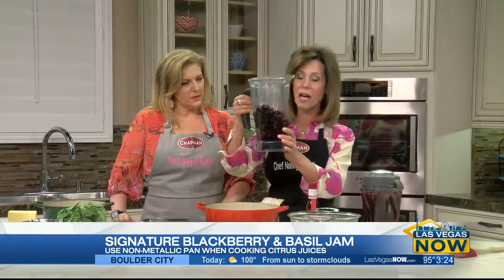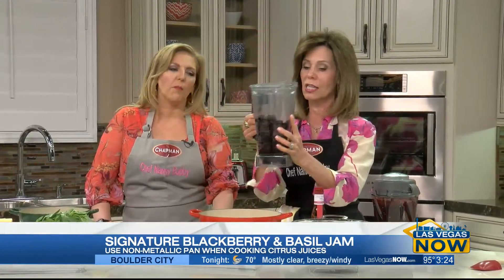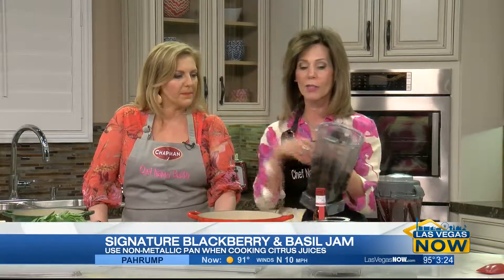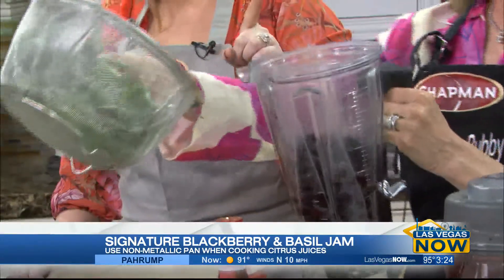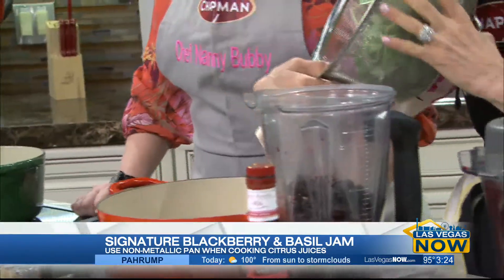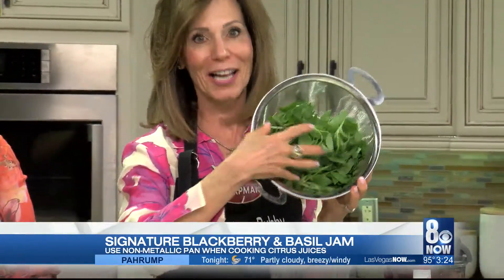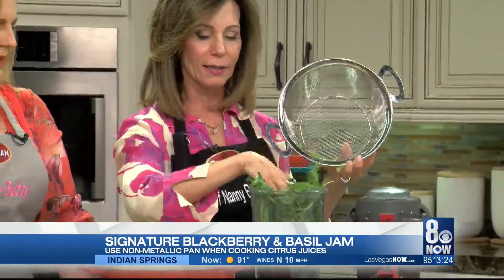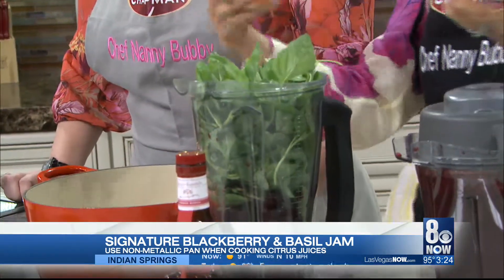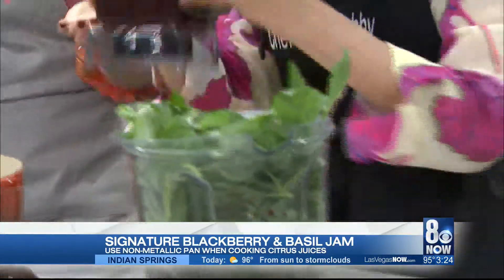Now we're going to use about six cups of blackberries — organic frozen blackberries that you defrost. There's lots of juice in the Vitamix; the juice keeps it going, so defrost them first. Just set them out on your counter in the morning and about five or six hours later you're good. Look at this fresh basil — smell it, it's incredible! You're going to put about six cups of basil right into the blender. Be sure to blend the blackberries first; you'll have plenty of liquid to take down the basil. Magic of TV — we have it blended already!